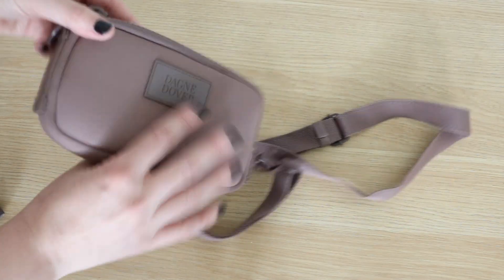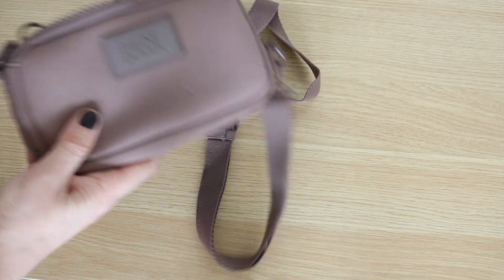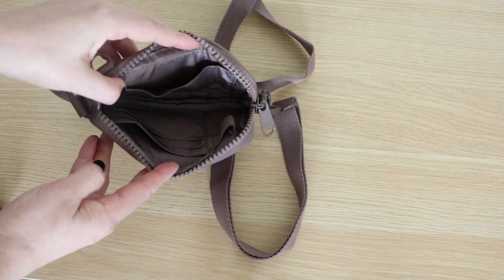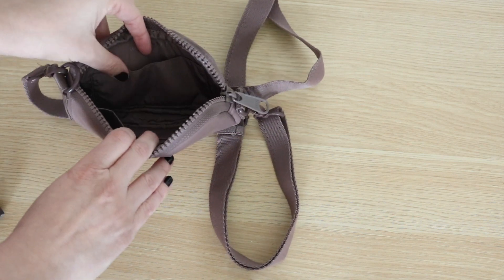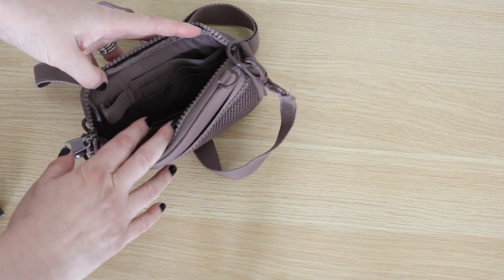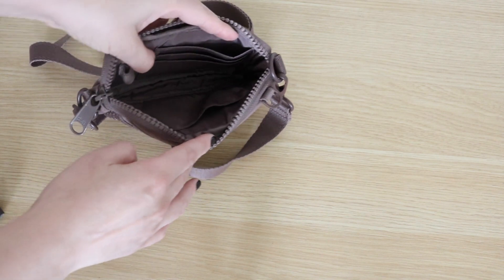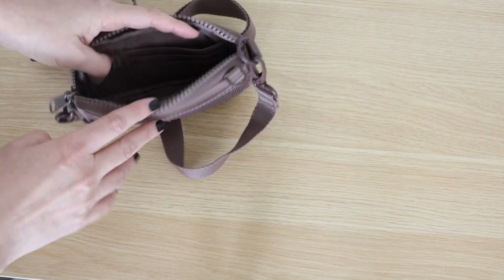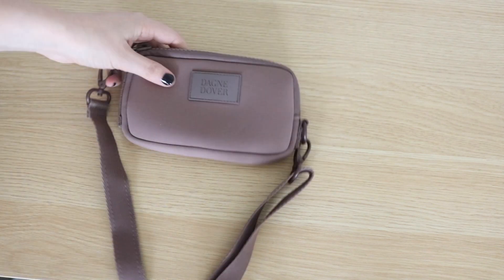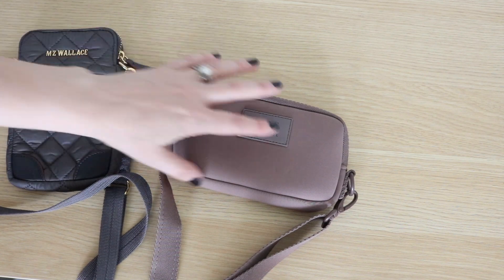The Mara phone sling has a slip pocket that's mesh on the back. On the inside you have quite a bit more organization — a slip pocket on one side, and on the other, three card slots and an elastic loop. Then you have some space in the middle to put your phone, lip gloss, pens, whatever you might need. So I do feel like the Mara phone sling is going to be able to handle just a little bit more when you start packing it up.